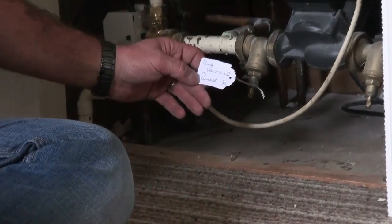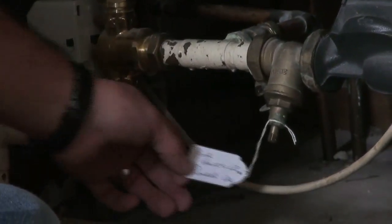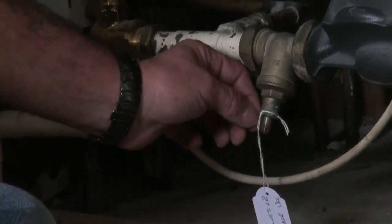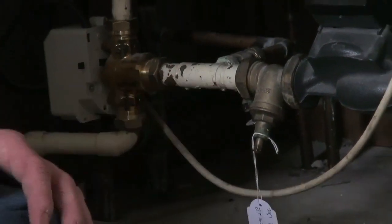Throughout our videos on domestic hot and cold water and central heating, you'll see that the valves have been labelled, and that's to help the owner of the home recognise what is what. In some complex systems it even helps the plumber identify things very quickly and save you quite a lot of money.